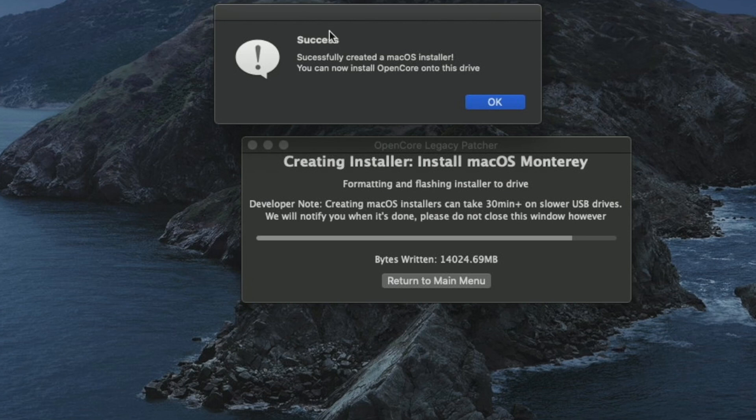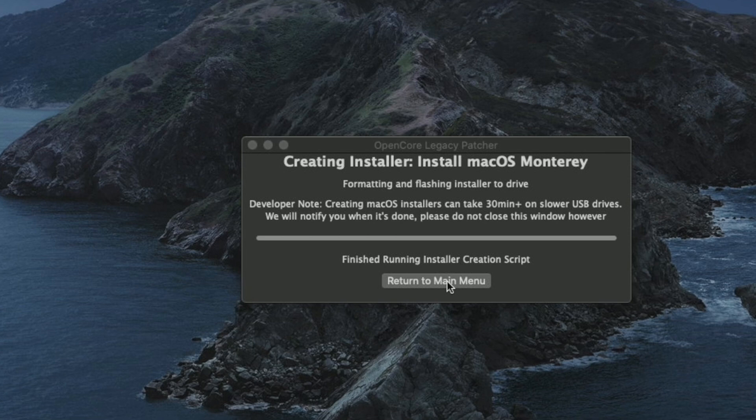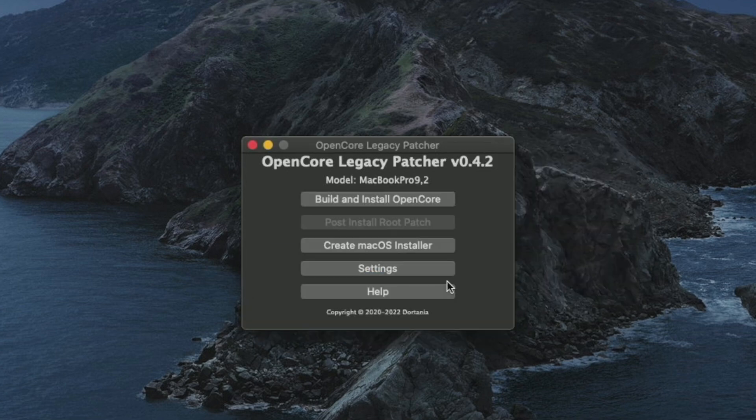So how do we revitalize these computers? One of those ways is to install the latest version of Mac OS on these older unsupported Macs using something like OpenCore Legacy Boot Patcher. I've shown you how to do that in the past and it works well, but there's usually some performance issues and sometimes some hardware recognition issues or even hardware performance issues. So that's not always the best choice.